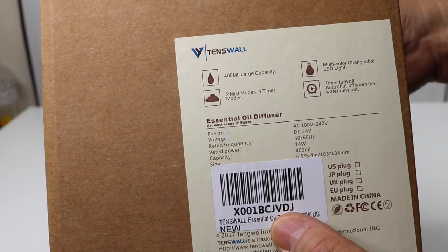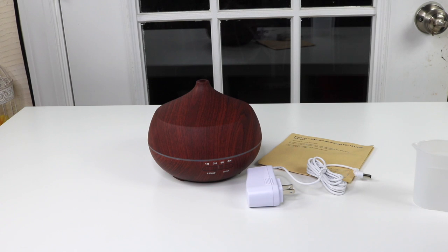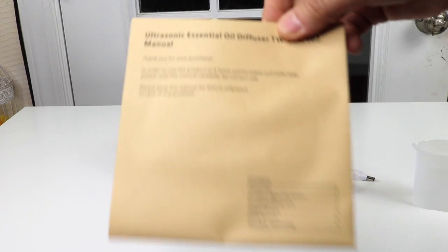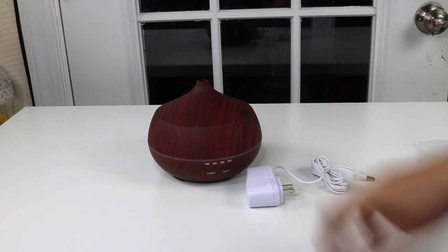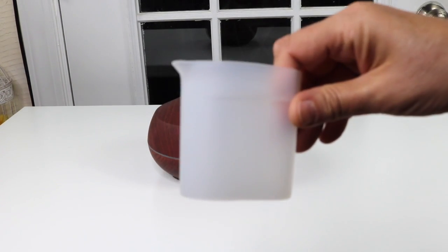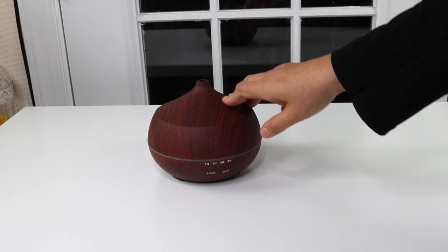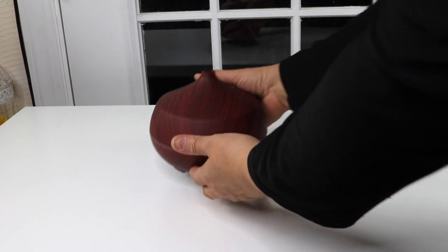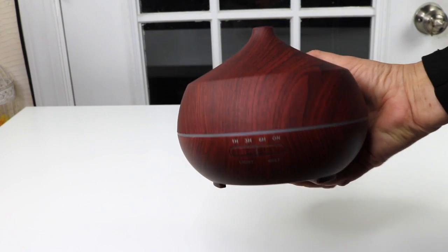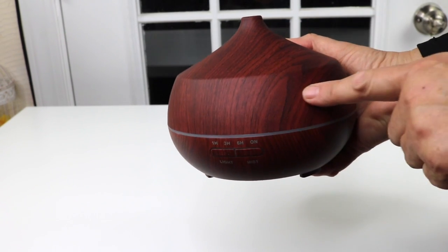Let's go ahead and open it up and take a look. Here it is out of the box. Let's see what you get — you get the owner's manual, power cord, water filler cup, and here is the diffuser.